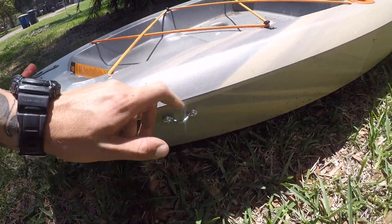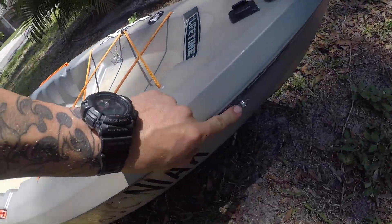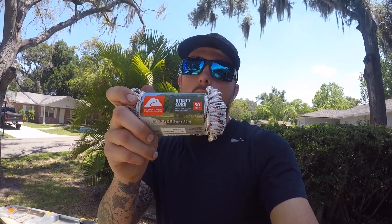You have one eye here at the front and one eye here at the back — super simple. Next, what we're going to do is configure our actual trolley line, which we're going to do with a couple feet of 550 cord. This stuff is worth its weight in gold; I normally keep a hundred-foot roll of it in the truck for emergencies, but today we're using a basic fifty-foot utility 550 cord.